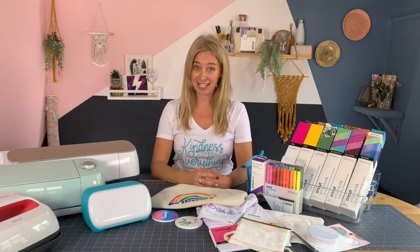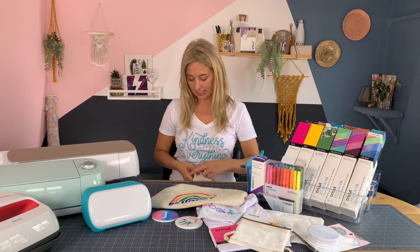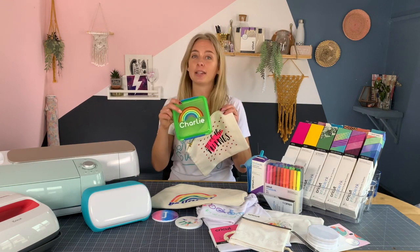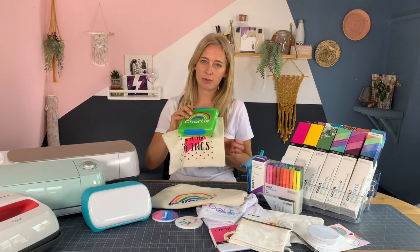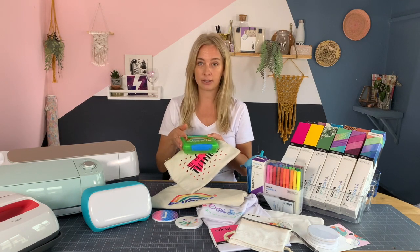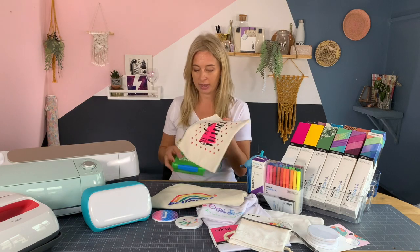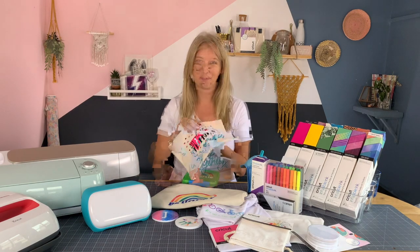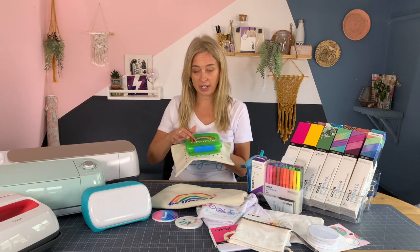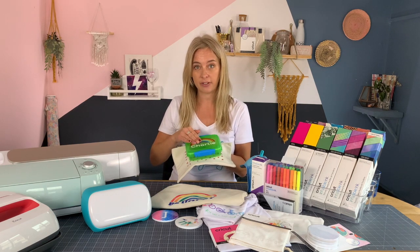If you already have a Cricut machine, you've probably used iron-on like this and you've almost definitely used vinyl like this. So when you use these products, you're adding a layer of vinyl onto whatever blank you're using. So with this bag, the iron-on is a layer on the top, and then on this lunchbox, the vinyl is stuck onto the surface.